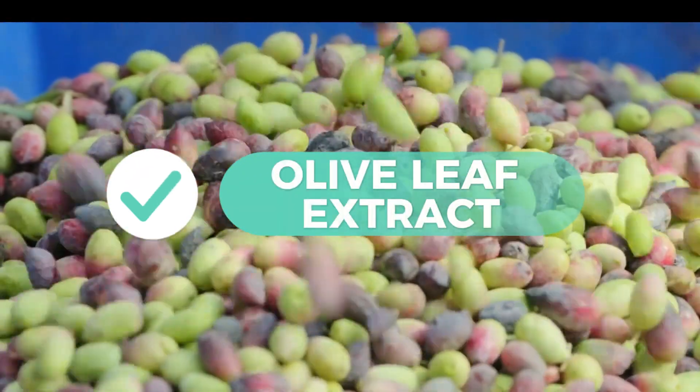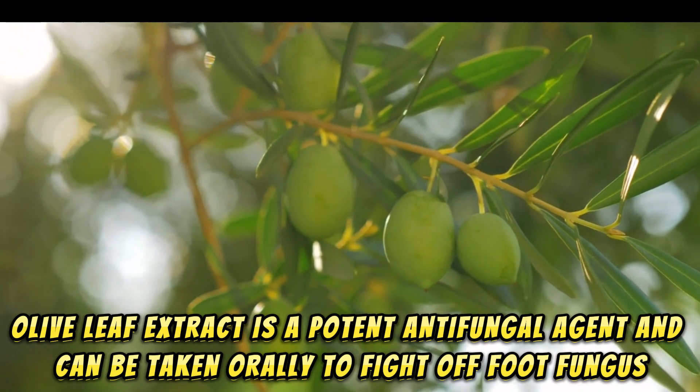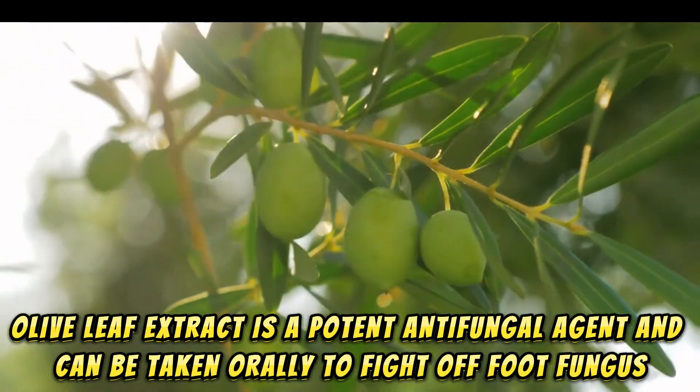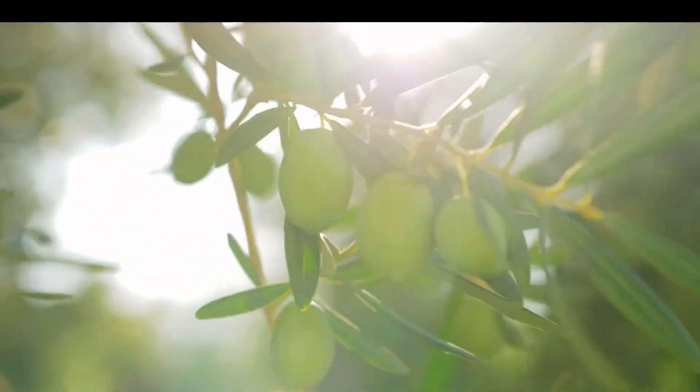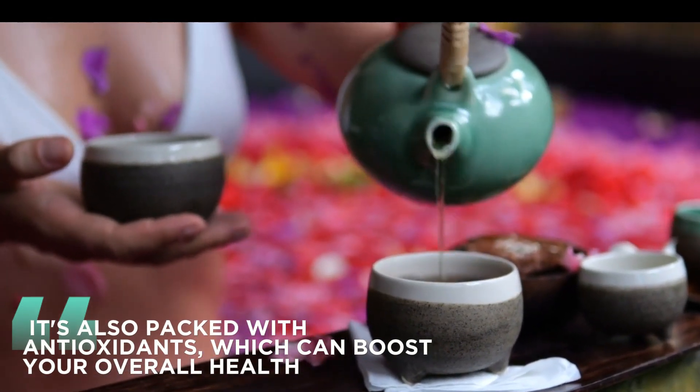14. Olive Leaf Extract. Olive leaf extract is a potent antifungal agent and can be taken orally to fight off foot fungus. It's also packed with antioxidants, which can boost your overall health.